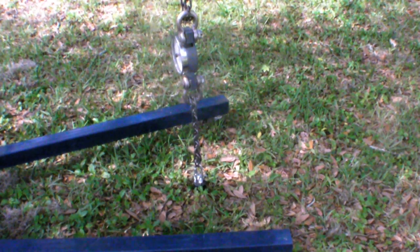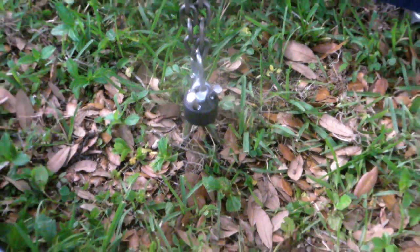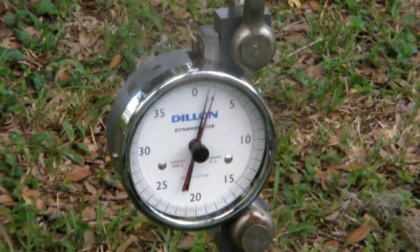Last, the Fly Ties with the Delrin center hub. This performed similarly to the Deal Associates product, but rather than pulling straight out, it had a tendency to rotate slightly as the load was applied. When we tried to pull at an angle rather than straight up, the Fly Ties did better.